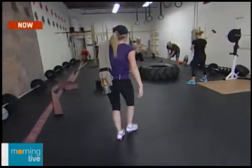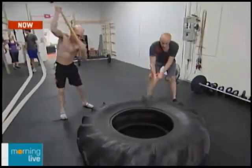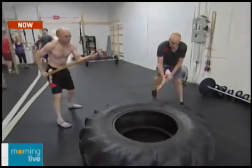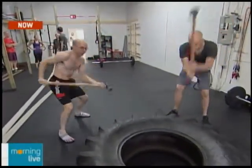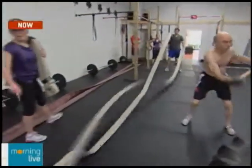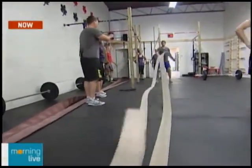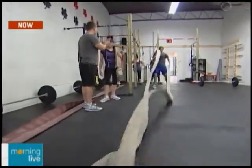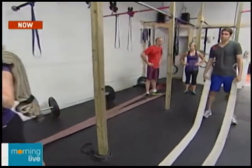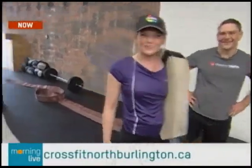Moving along, Luke demonstrates swinging sledgehammers at the tire — a fantastic core exercise and a great way to get out some aggression. It works the muscles in the middle of your body — midline stabilization. If you want six-pack abs, this is a good way to get them. They also use the fire hose for battle ropes, which is a heavy variation and a really good whole body exercise. These are fantastic exercises you simply wouldn't be able to do at a regular gym — most gyms don't have fire hoses and tires just laying around.